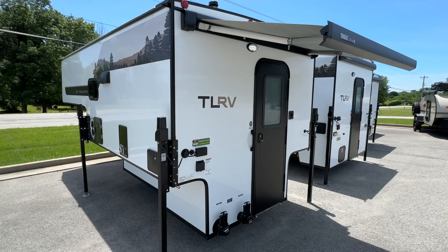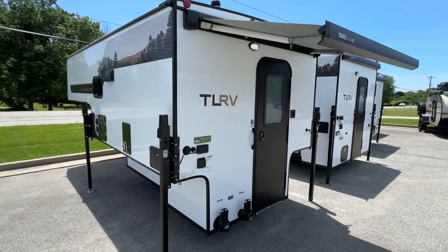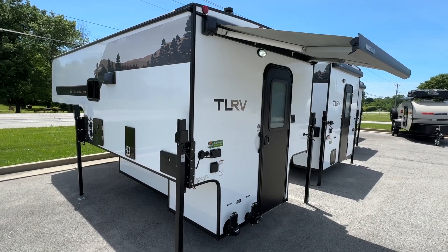This is a full aluminum construction with composite Azdel sidewalls, comes in at just under 2,300 pounds, and this unit is designed for three-quarter ton and one-ton long bed pickup trucks.